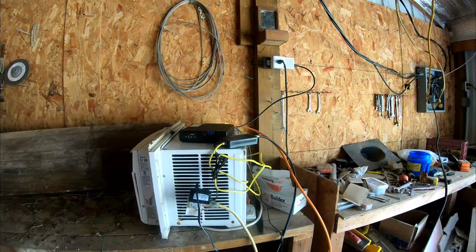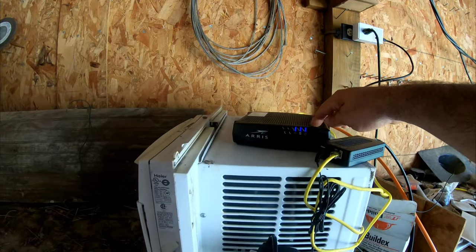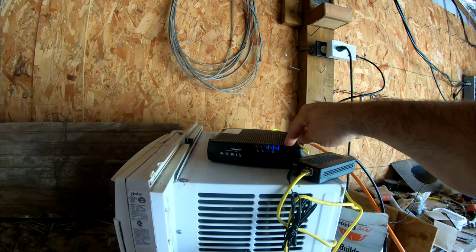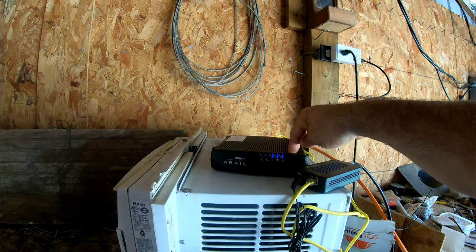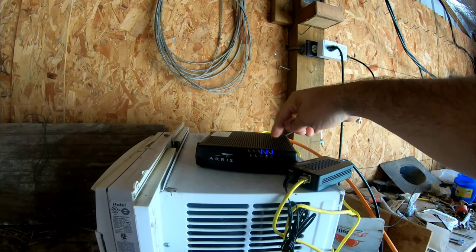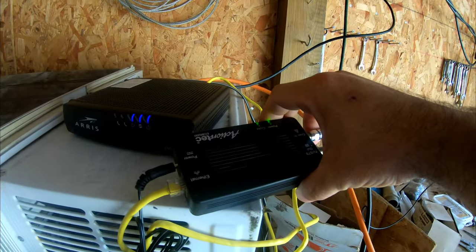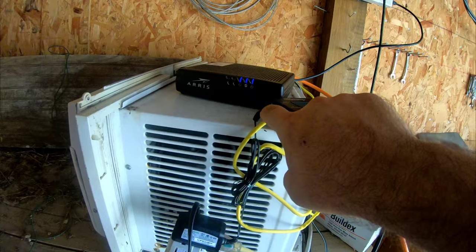Now we're in the garage. Here's our router — this is from Spectrum. I play games with them, going back and forth between Invisible Wireless and them to get the best price, but they just gave me 100 Mbps service for $29 a month for two years, so it's really hard to beat that. From that it comes out and goes into this, which is a MoCA adapter. If you don't know what a MoCA adapter is, basically internet goes in, power goes in, signal comes out and travels through coax cable — just regular old cable wire.